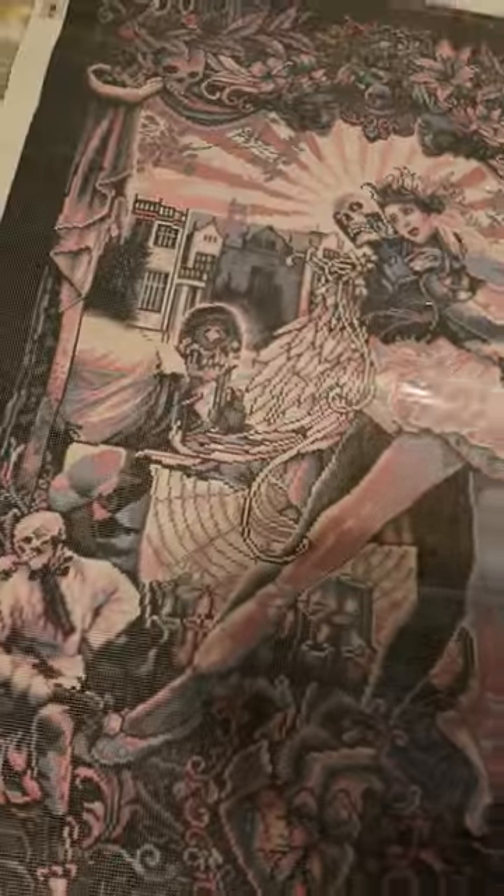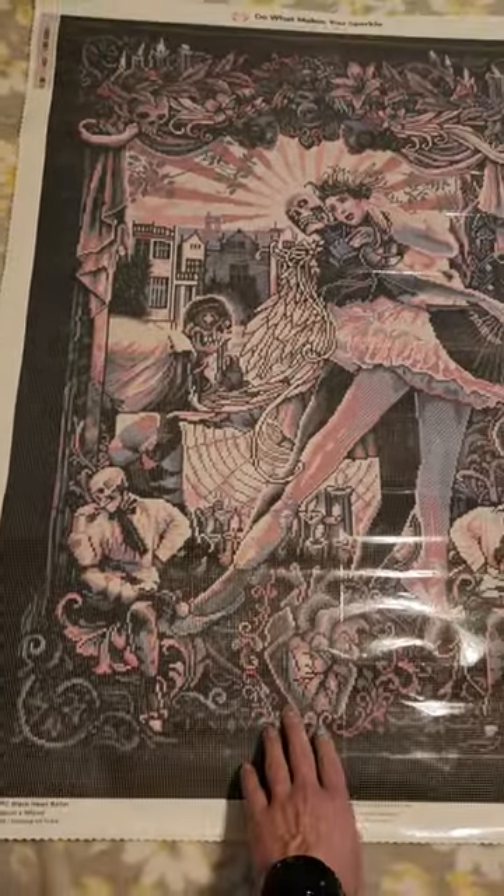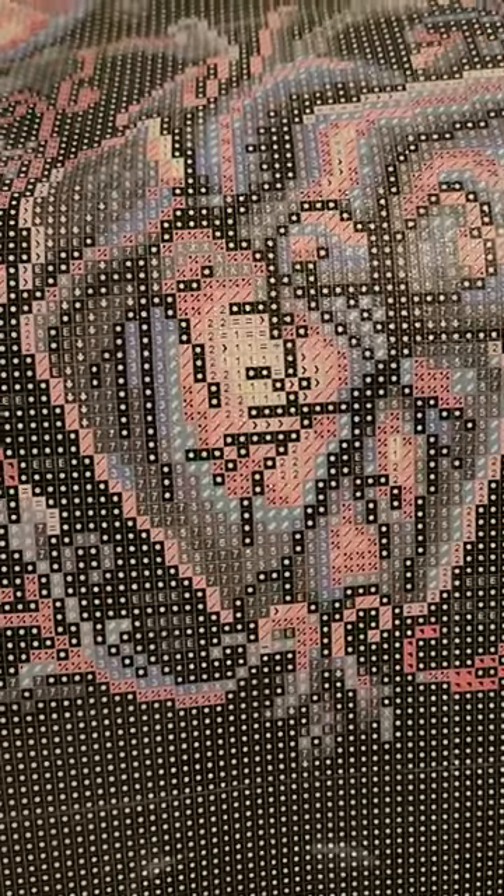The blacks are beautifully done as well. Even the detail of the anatomical heart is absolutely beautiful. Sorry about the glare — but again it's a beautiful rendition.